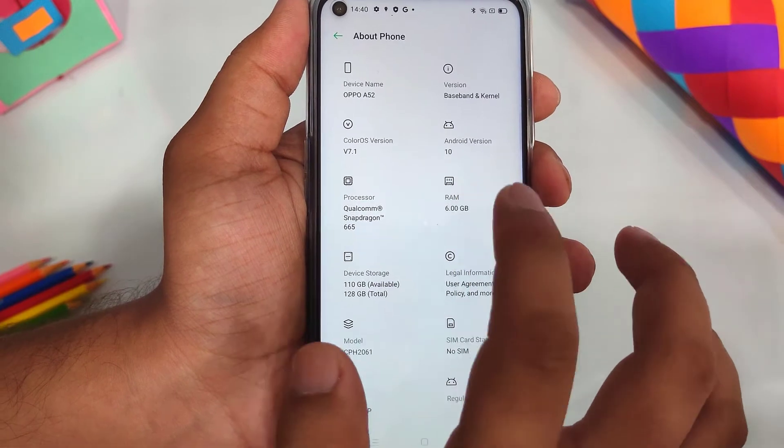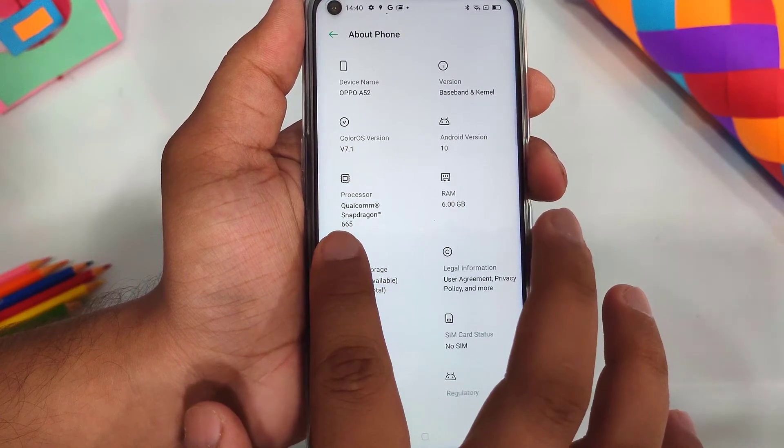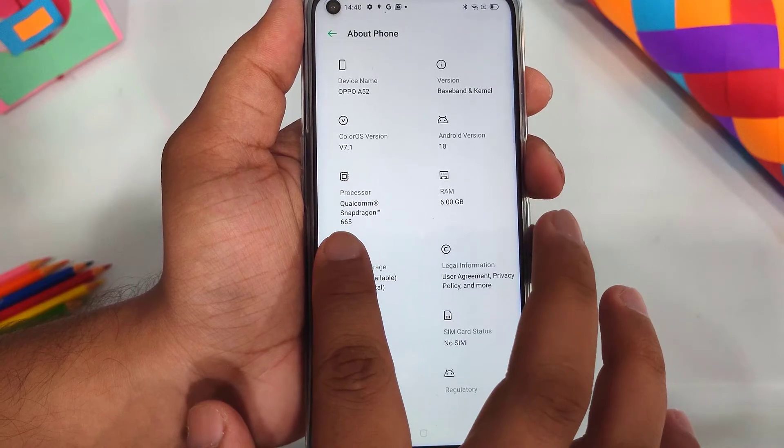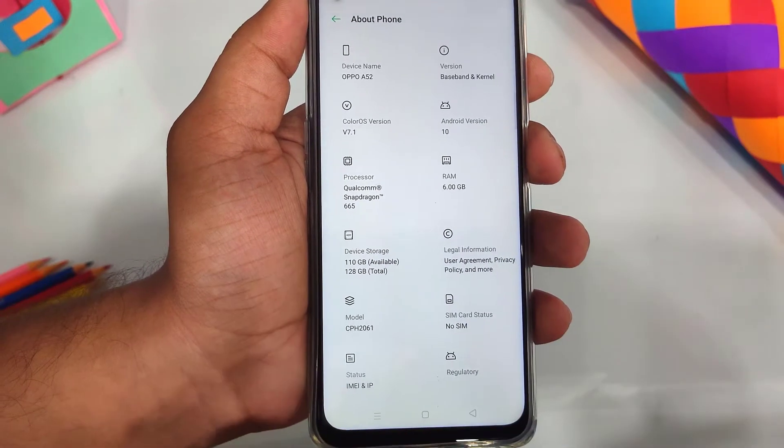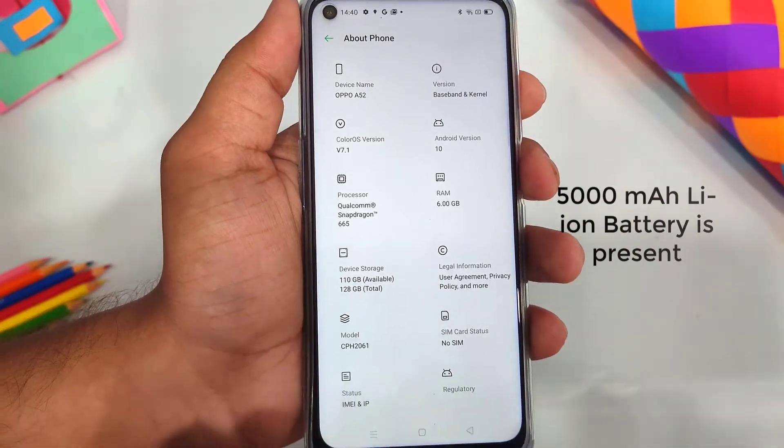The phone has 6GB RAM and a Qualcomm Snapdragon 665 processor, which is a mid-range processor. If you use the phone for gaming, keep that in mind. The storage on this variant is 128GB.